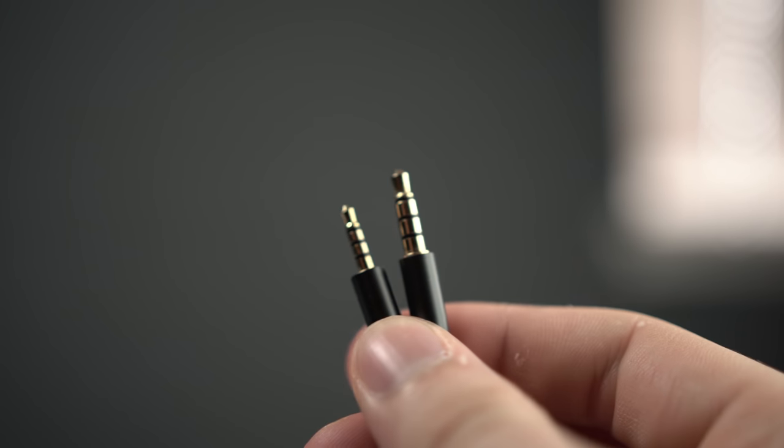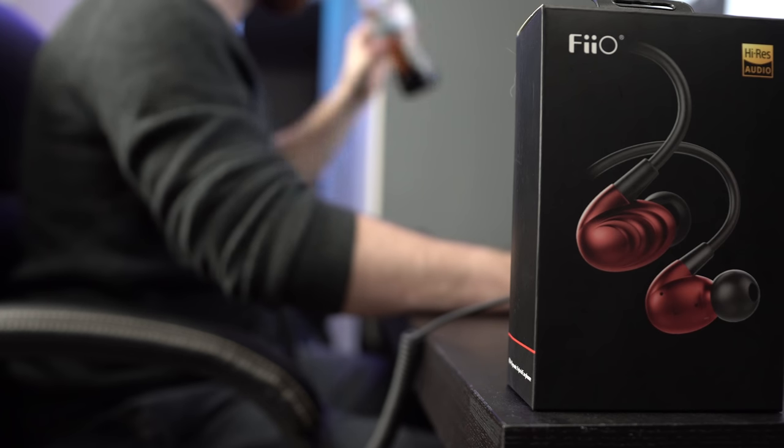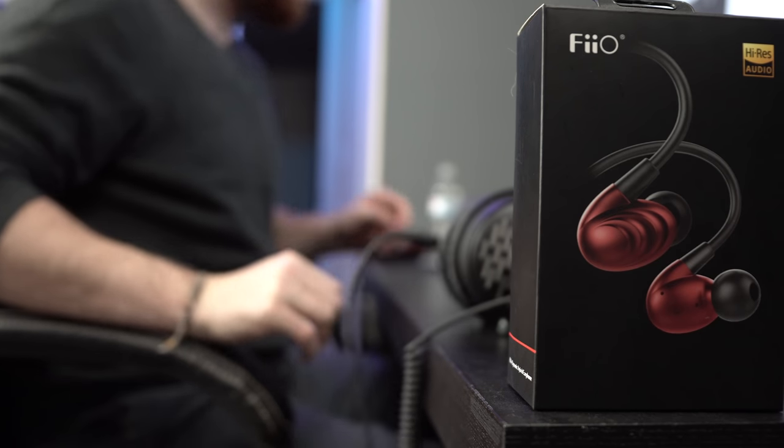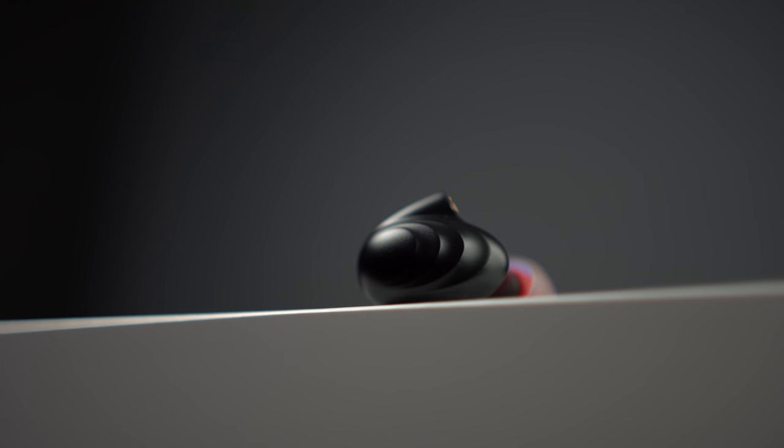That 2.5 millimeter balanced connection probably doesn't seem too common to a lot of you — it's most likely found on digital audio players, some of those DAPs. The actual earpieces come in red or the black edition, which is what's shown here. I like the black edition a little bit better; the red looks cool, but the black is more discreet, so you're not going to draw as much attention on the street. The slightly grooved design on the outside is subtle and adds a nice texture and look without being completely overstated.